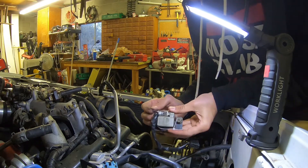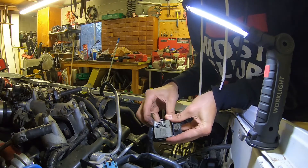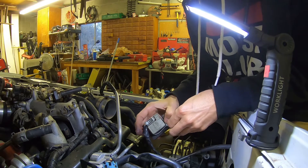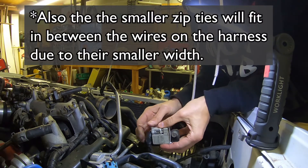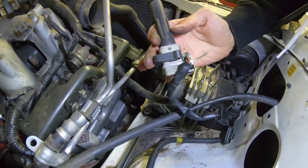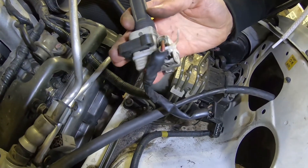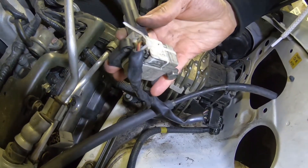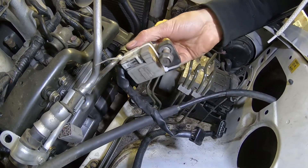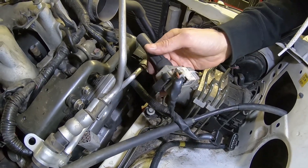I can already tell — I'm using two small zip ties to hold this thing on here. And I can already tell this is going to be the way to go instead of one larger one. You can see it's just going underneath the wires there, in between those two. Then I'll just clip this and that should keep it on there.